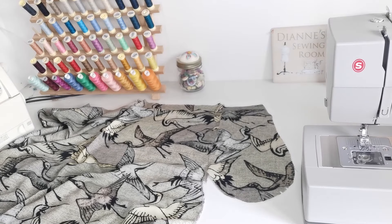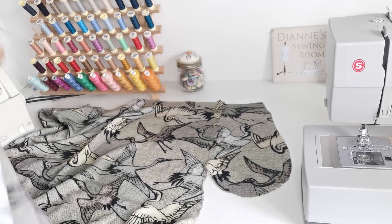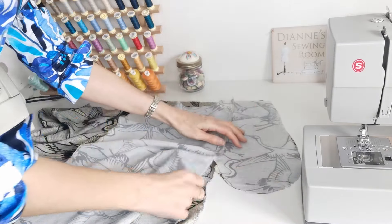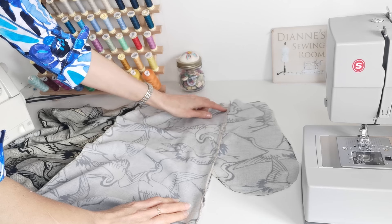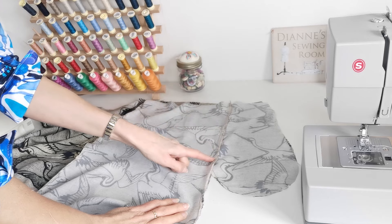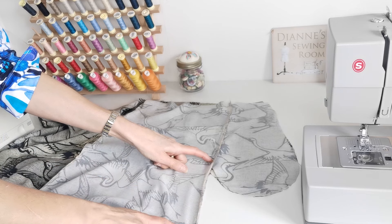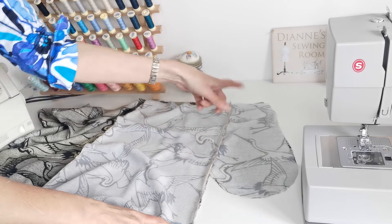Now stitch your skirt front to your skirt back, and at this point we're also stitching around the pockets. Open out your back piece with the pocket facing outwards, place the front panel on top, and place your pocket on top. Stitch down to the top of the pocket marking, back tack, skip over the pocket section already stitched, then stitch from the bottom of the pocket all the way down to the bottom of the skirt. Then go around your pocket and overlock or zigzag finish the raw edge.